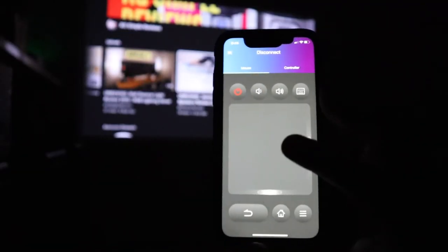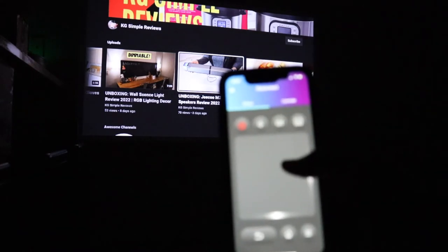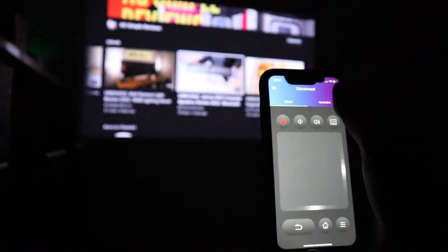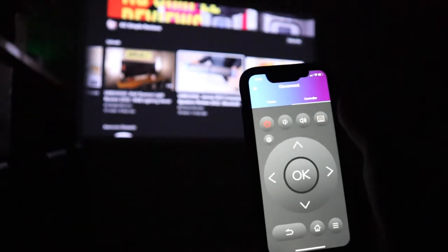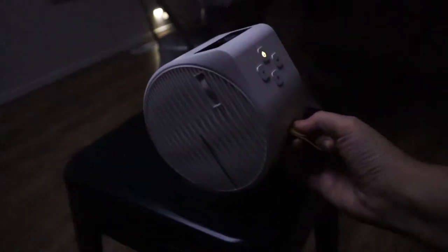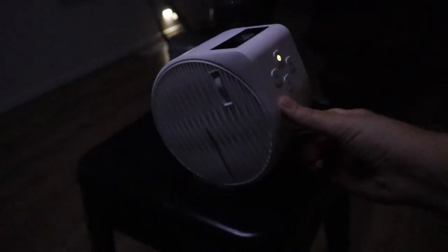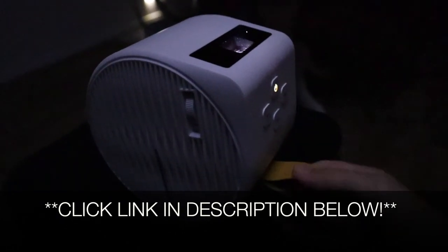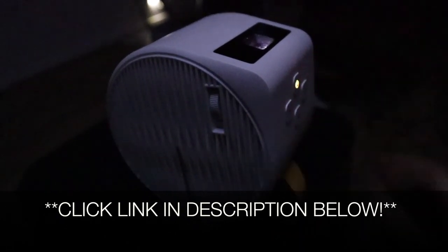There is also an app you can use if you either lose your remote or decide you don't want to use it. We have the mouse controller and the actual remote here — you can see how super small this is. I can easily grab this little lip right here, change the direction, and it's just so simple to use — very user friendly, which I love. I'm going to put a link in the description below so you can check out this projector yourself. If you found this review useful please give this video a thumbs up and follow us for more. Thanks for watching!